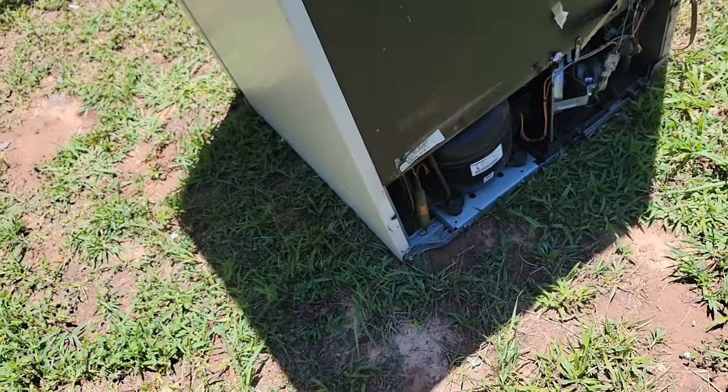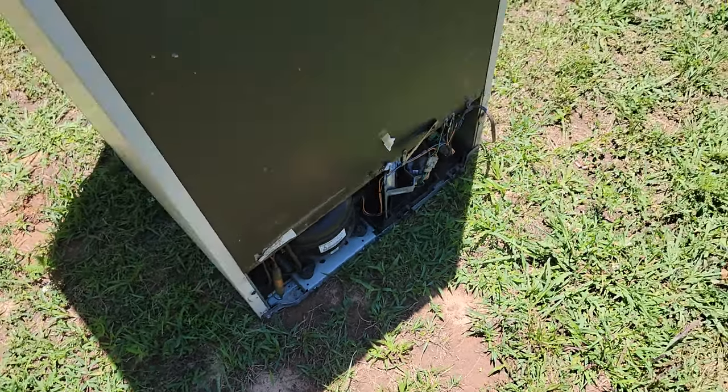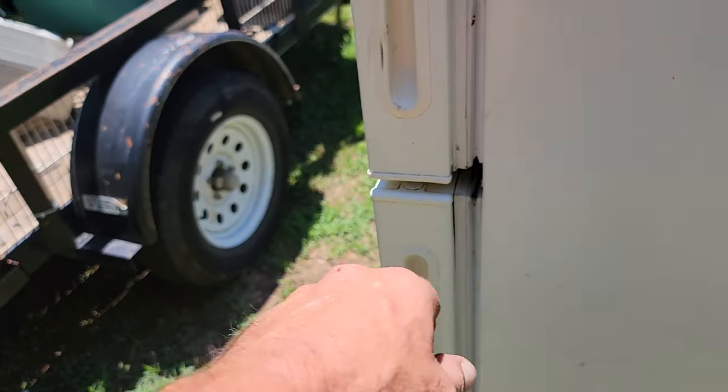What we want is down there. A lot of times what I do is if the fridge does have some stuff in there and you really don't want to open it, just duct tape the door shut — duct tape, ratchet strap, bungee cord, whatever you got.